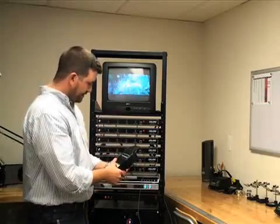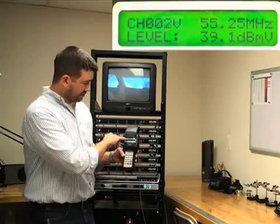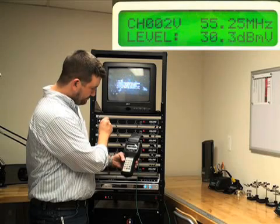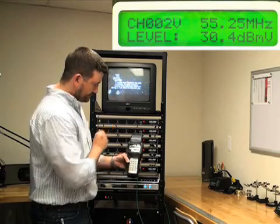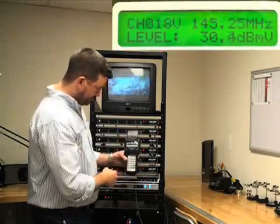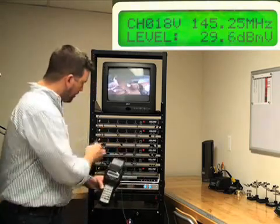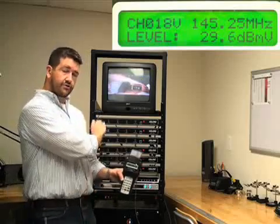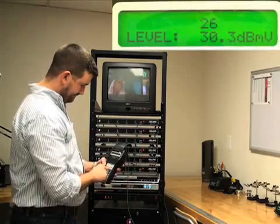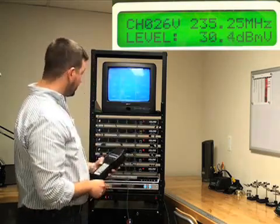The first channel on this system is channel two. Type in two and then enter on the meter, and you should see channel two in the top left. As you turn the RF output adjustment, the level goes up and down. In this case we want to get it to 30 dB, then move on to the next one. The next channel is E, which is channel 18 — type 18, enter, and adjust down to 30 dB. I like to do all my RF outputs first, get all the levels the same, and then move on to the other adjustments. Next channels are 26 and 28, adjusted the same way.